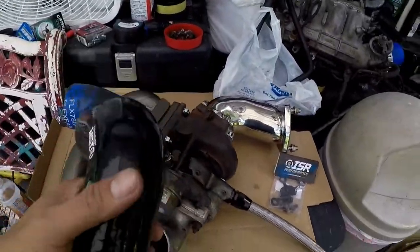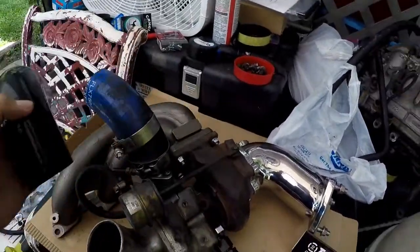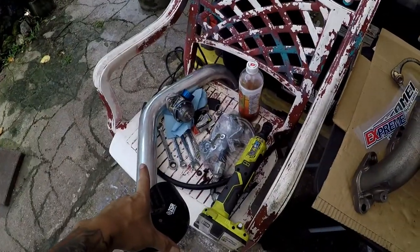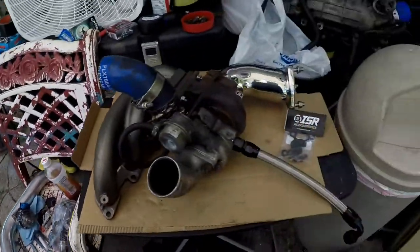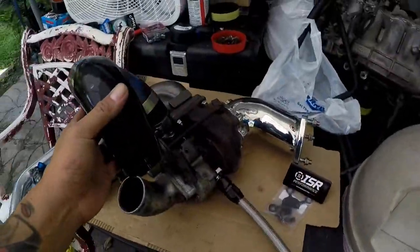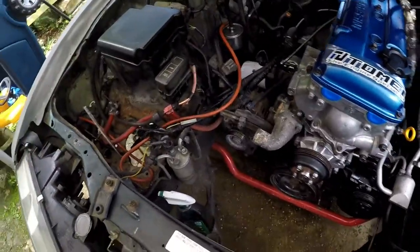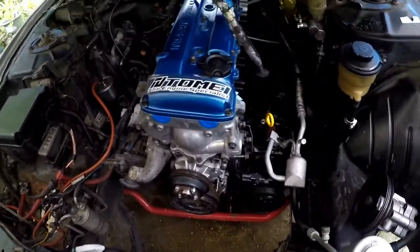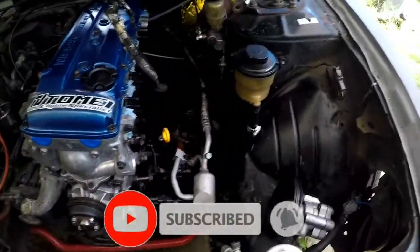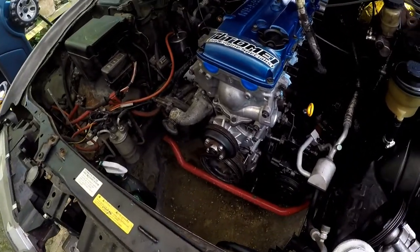I also ordered a couple of ISR couplers from Concept Z Performance. I'm going to be replacing this because I did change out my hot pipe for an ISR hot pipe — it's got a ready flange on it. So we're gonna go ahead and do that.